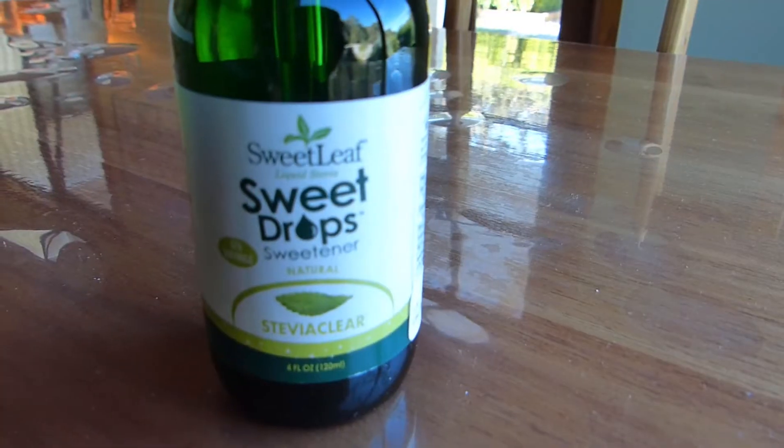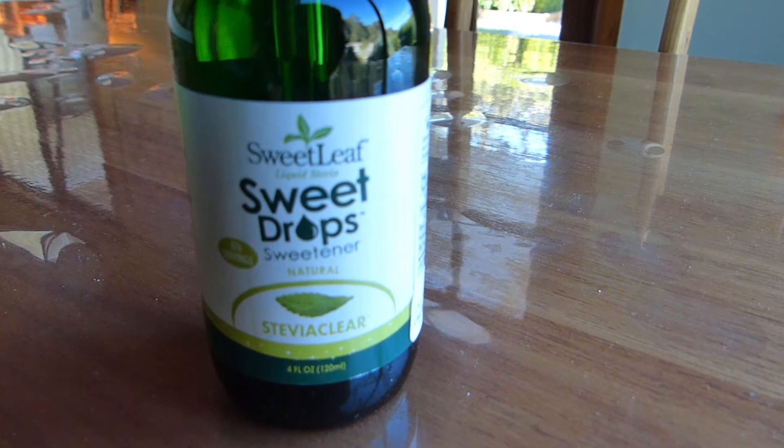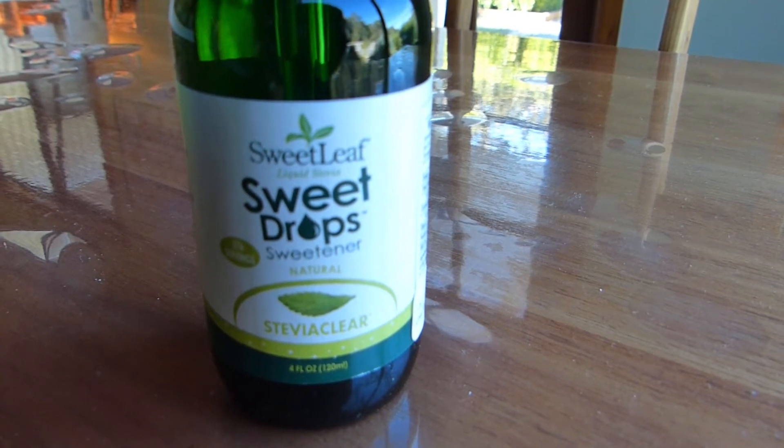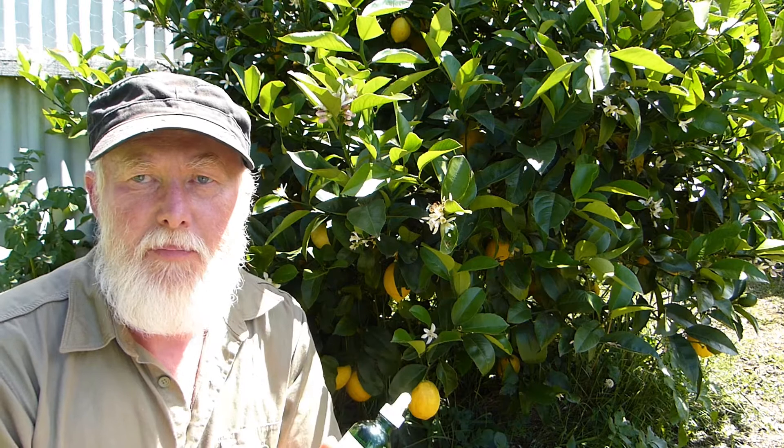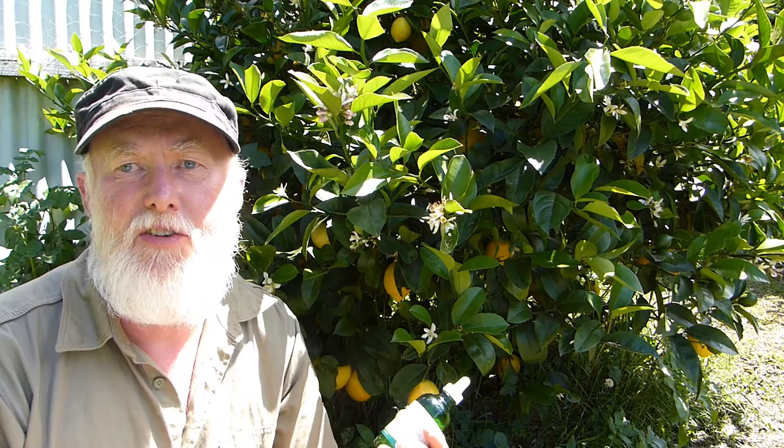The secret is in stevia. We've been using these sweet drops, which is a water-based form of stevia — a concentrate. Unlike the powdered stevias you'll buy in the supermarket, which are generally 99% erythritol, an alcohol sugar made from sugar, this is just stevia and water. Being a water-based product, it dissolves instantly into a water-lemon mix and sweetens it really, really well.